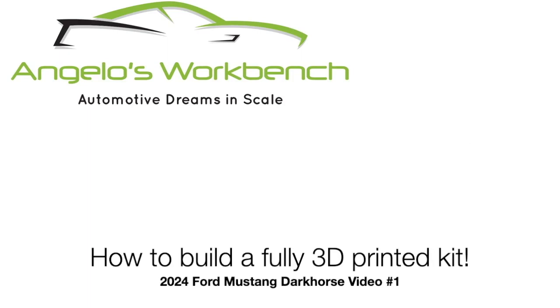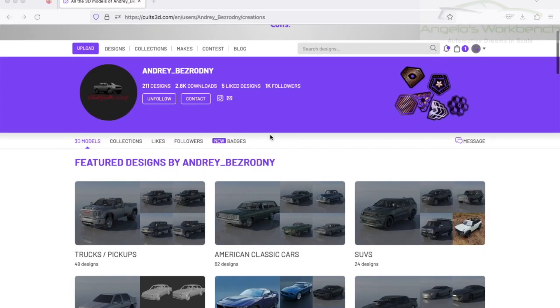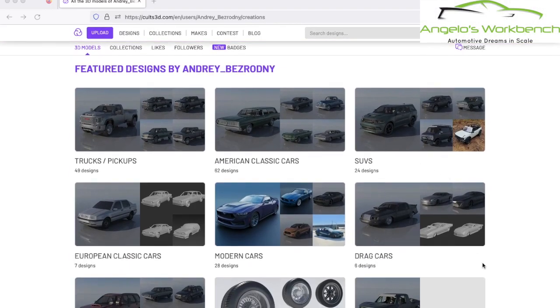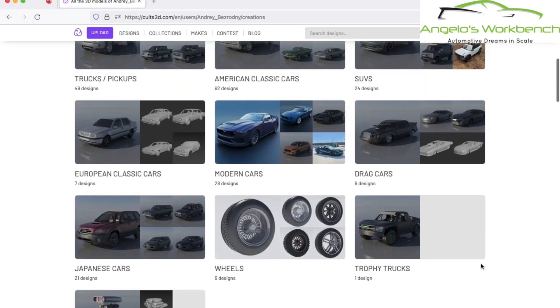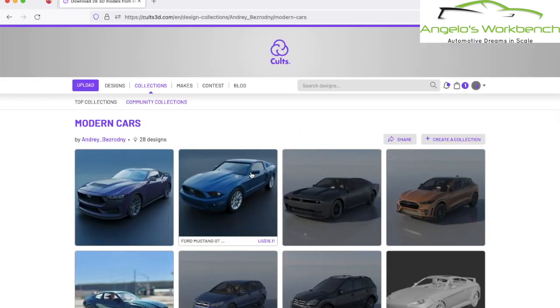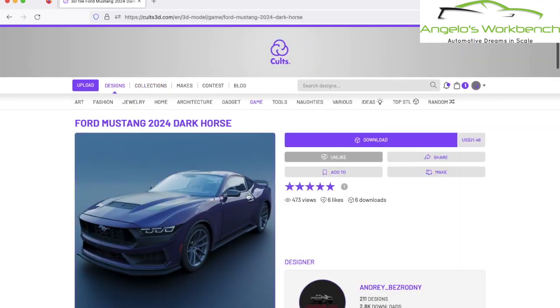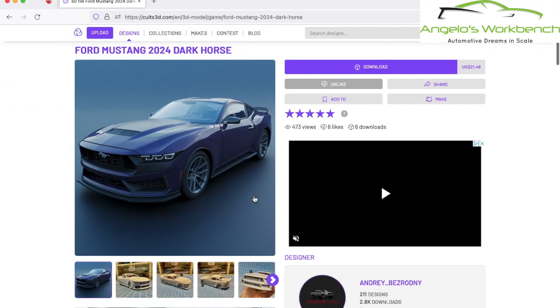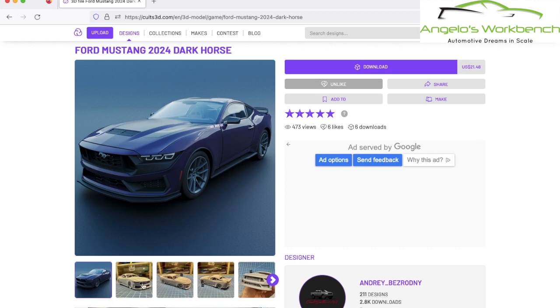Hey everybody, it's Angelo with Angelo's Workbench, here with how to build a fully 3D printed kit. We're going to use the beautiful 2024 Ford Mustang Dark Horse from my friend Andre Bezrodny on Colts3D. Here on my screen I'm on the website Colts3D, looking at the many vehicles he offers - all very beautifully modeled and very easy to print. Here is the Ford Mustang 2024 Dark Horse that we're looking at.